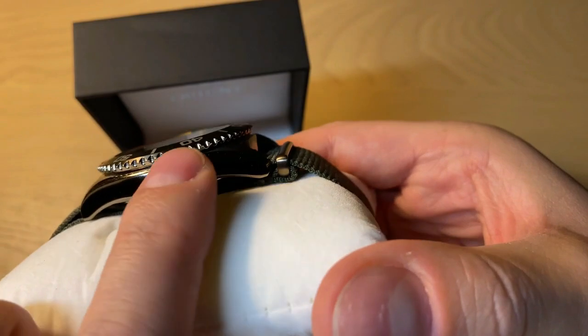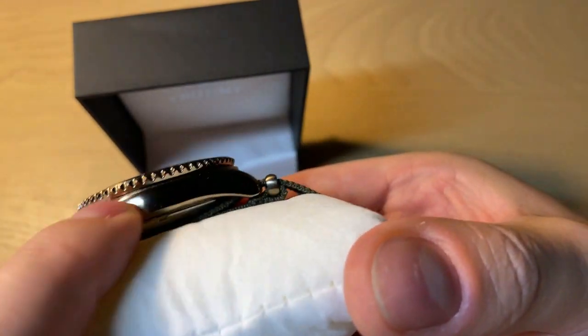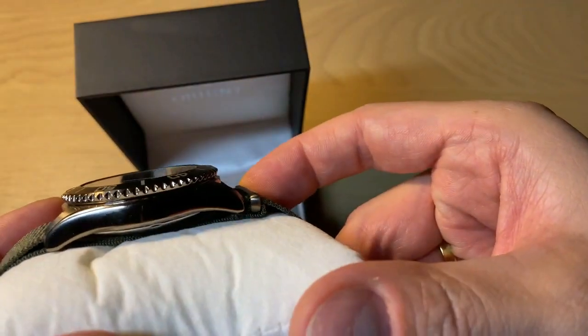They actually PVD treated the case and the bezel, so it's bronze PVD. It's not 100% bronze, but I really like the overall look.